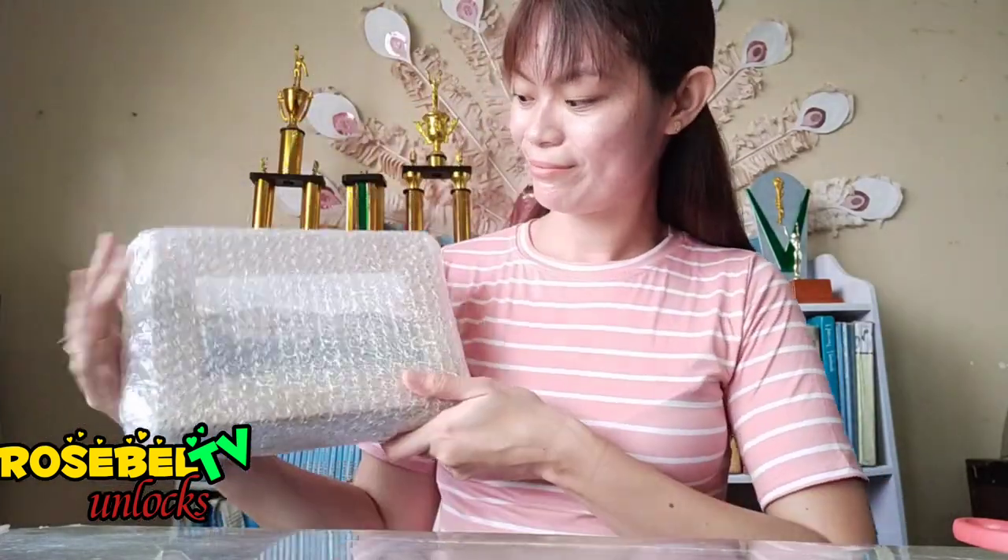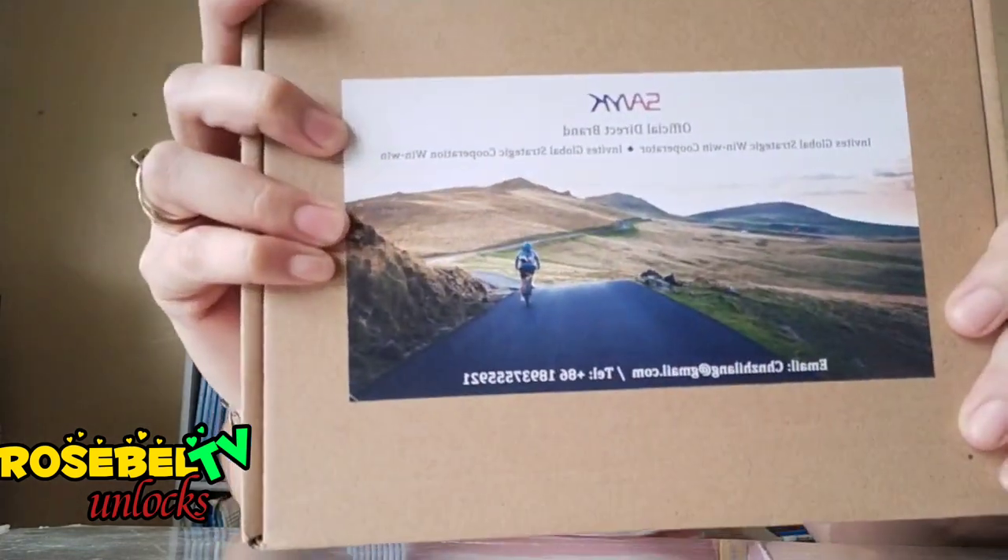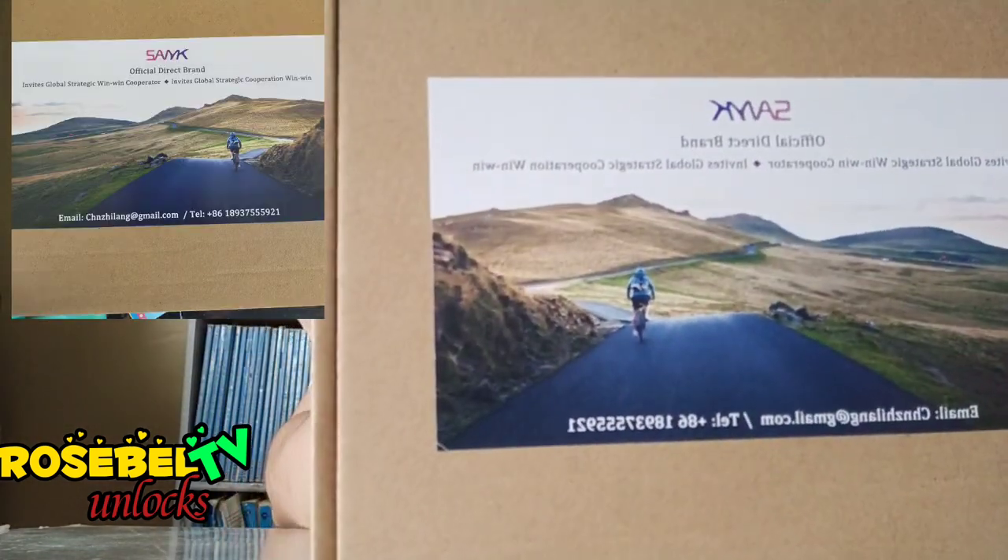It's packed with bubble wrap, so I think the item inside is secured. It's fully covered with a box labeled with its product brand name.